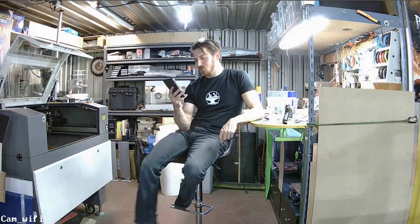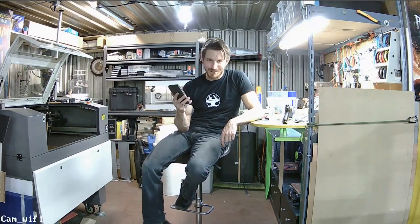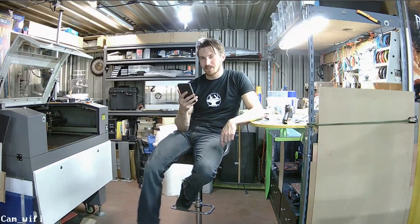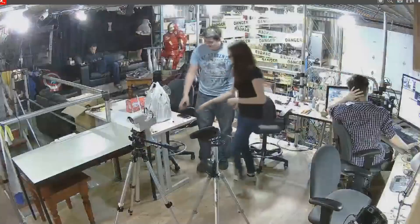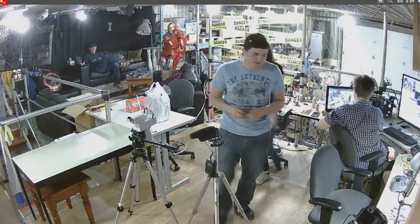Mitchell asks: are you still planning on live cameras 24/7? We were never planning on live cameras 24/7 — that's just too little privacy for us around here. And honestly it would probably be pretty boring — you'd mostly just see people sitting and working on computers.